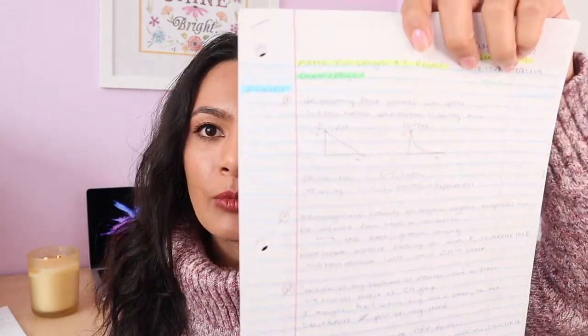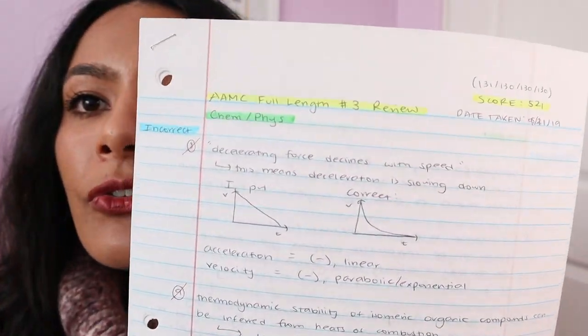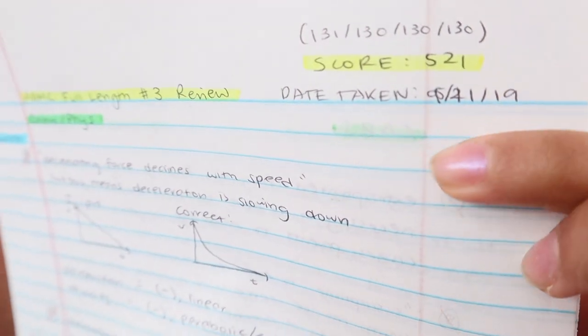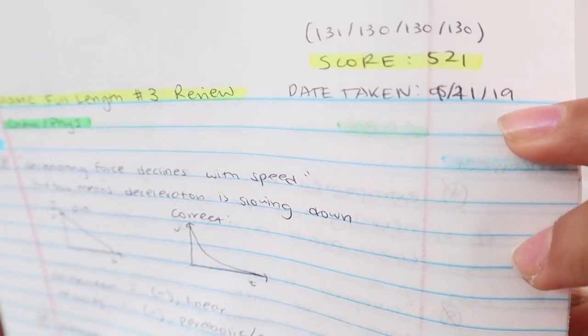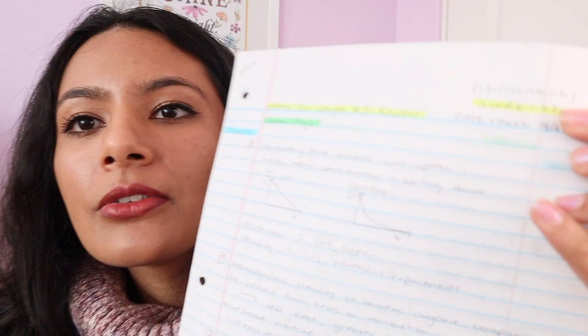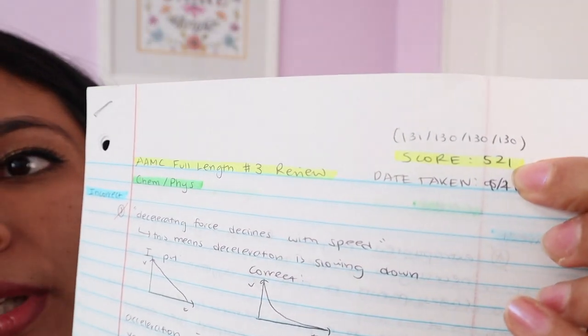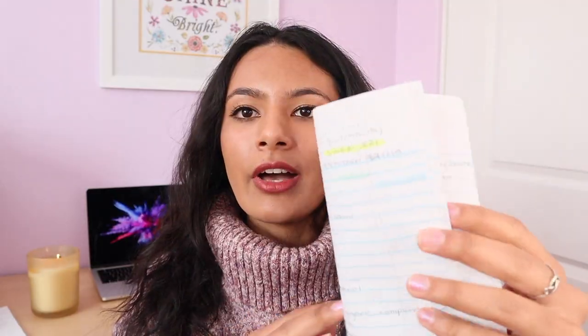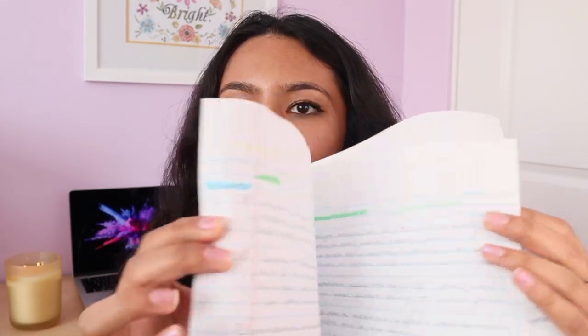I also wanted to quickly go through my very last exam review — my AAMC full length number three review. The date was 9-11-19, three days before my exam on September 14th. My score was a 521, with a 131 for chem-phys and 130 for all three of the other sections. You can see that this review is not thick at all — she's actually very thin, only three pages.